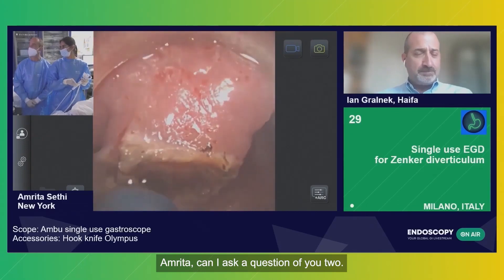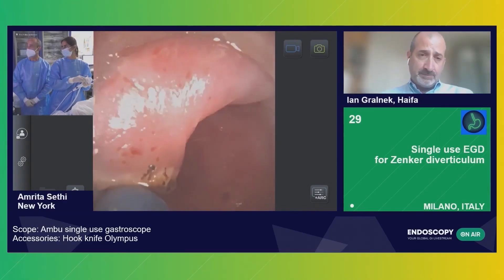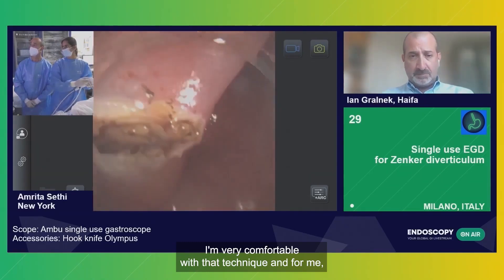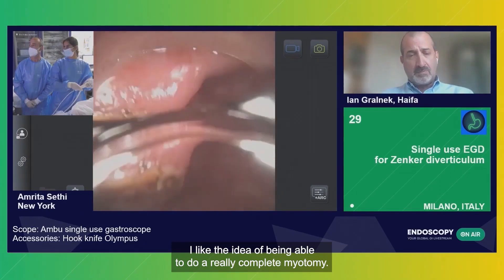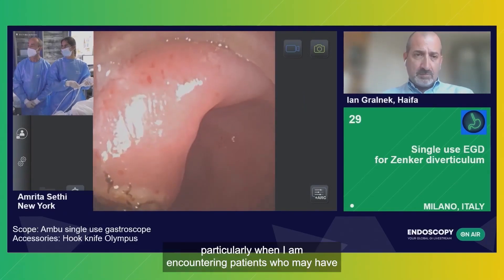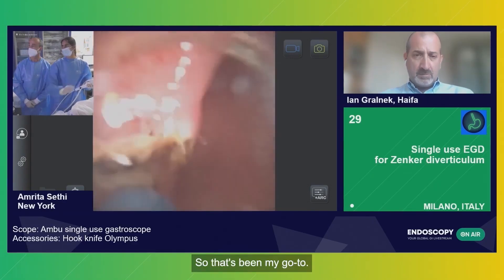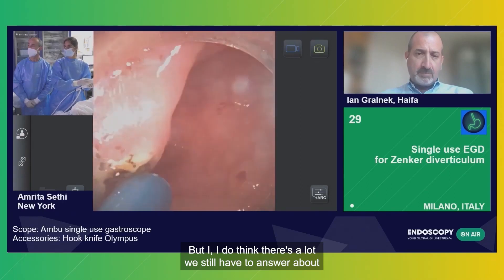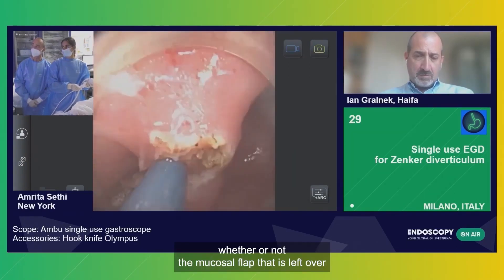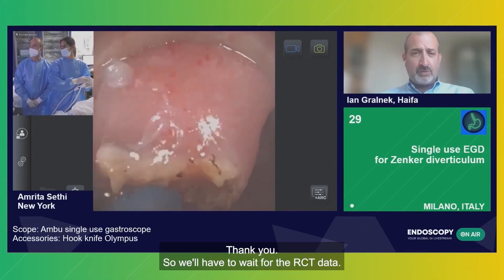What's your go-to technique for these procedures at this point in time before we have the RCT data? I have been tending to do a little bit more of Z-POM. I'm very comfortable with that technique and I like the idea of being able to do a really complete myotomy. In fact, I even do some circular muscle fibers on the esophageal side, particularly when I'm encountering patients who may have a little bit of hypertonicity at the base of the Zenker's. So that's been my go-to. But I do think there's a lot we still have to answer about whether it's truly that much more efficacious. And also, there's some question about whether or not the mucosal flap that is left over will end up being a problem and whether that excess needs to be cut. We'll have to wait for the RCT data.